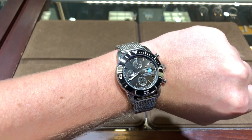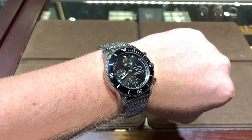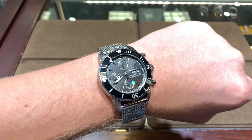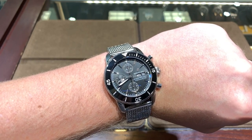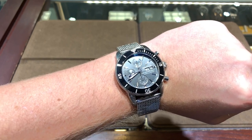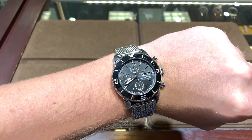I'd like to mention that this watch was lent to us for the purposes of this review by Continental Diamond in St. Louis Park, Minnesota — a big thanks to them. Remember to like, subscribe, and share, and check the link in the description to our channel Amazon store, where we have some of our favorite watch straps and accessories. We do earn a slight commission from anything you purchase there, which helps support the channel. Thanks for watching!